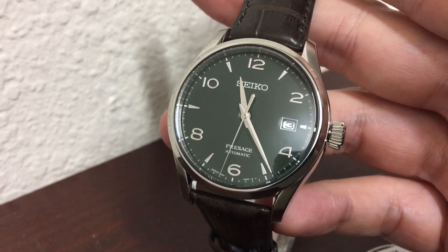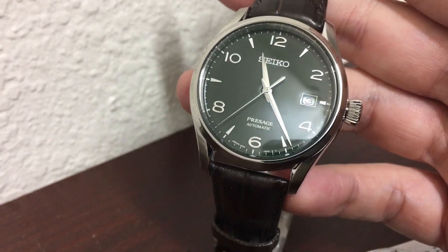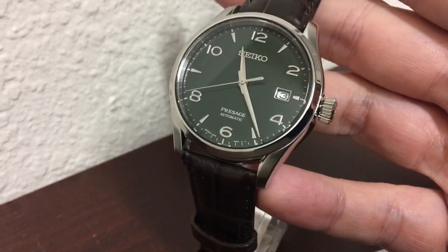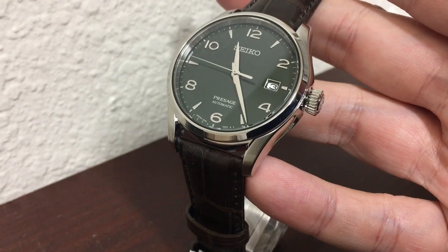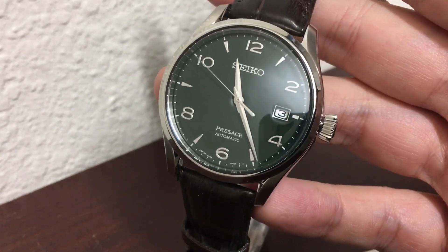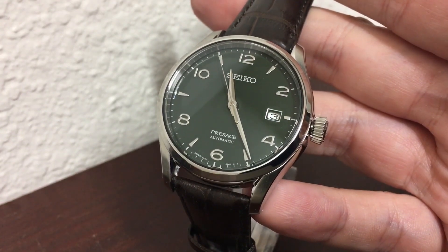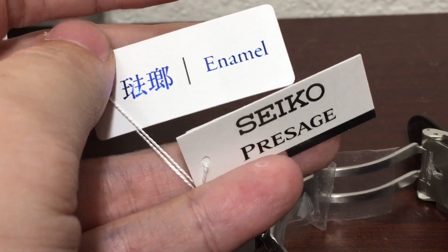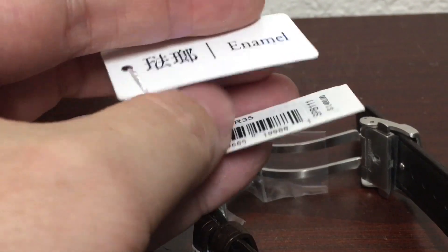Here we can see that green cedar dial. With the enamel, I'm going back and forth so you can see the smoothness of the enamel on the watch. Because it uses the 6R35, it is an automatic watch. It is a 24-jeweled watch, and you can see it's got the date on display. Here are the tags that come with the watch — you can see the enamel.